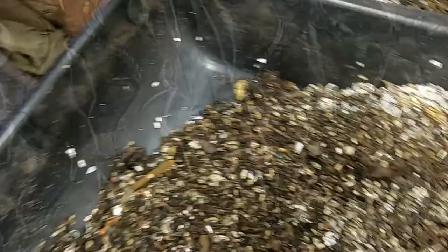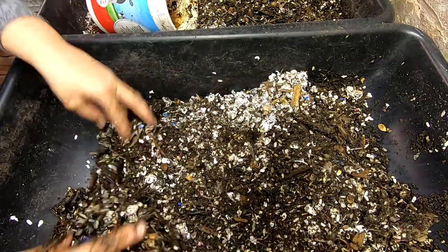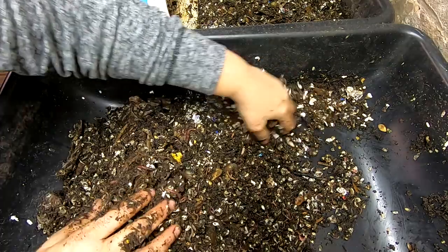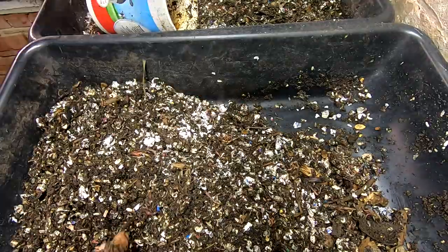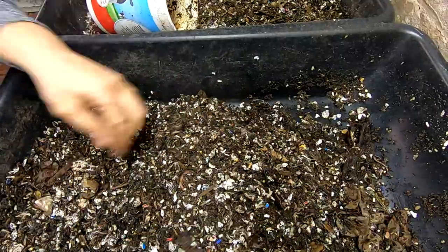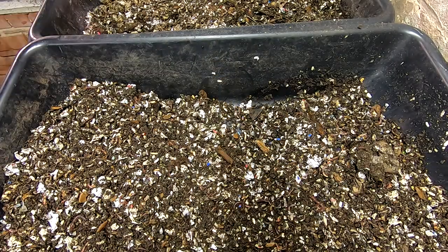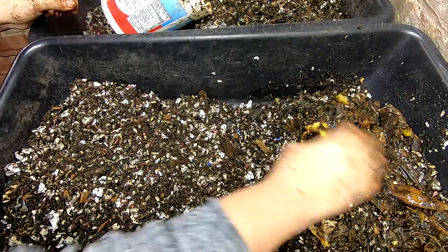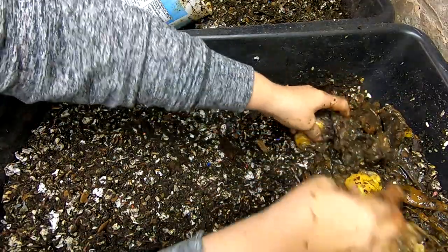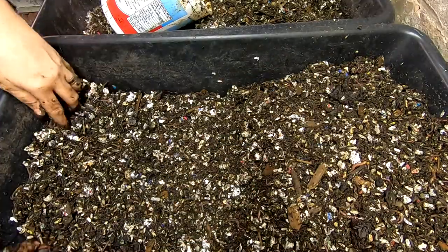We'll move over to the next one and do the same thing — move everything up, put the leftovers in the back, and give them a good feeding. Same sort of thing: coffee filters, got some lemons in here. Then we're gonna cover it up and say goodnight to these little ones.